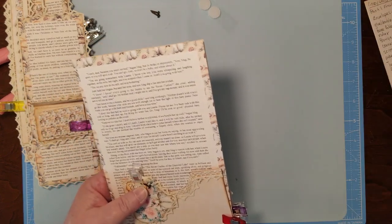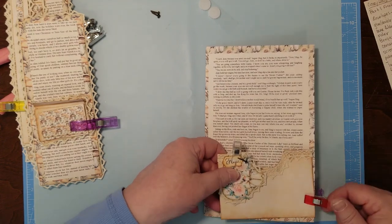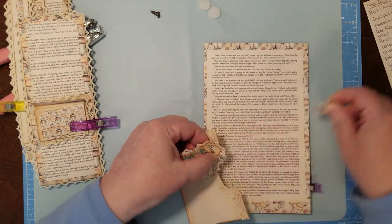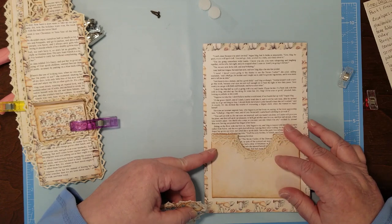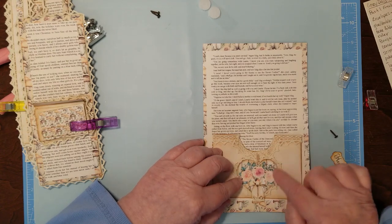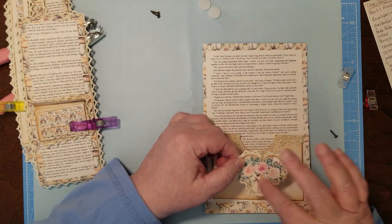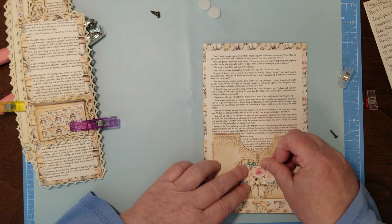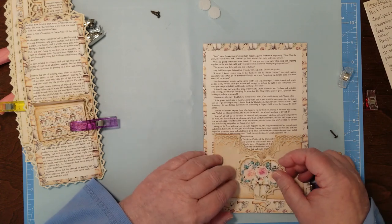Let me move this out of the way because I'm going to do the backs and then I'll do the center. This is a pocket, of course. So let me get my stuff together — I wanted it to be right in here. I put some lace behind this wooden heart with some roses on it. This embellishment I made is one of the fussy cuts from the kit.